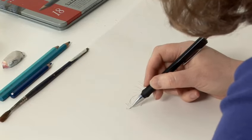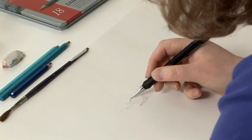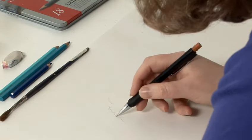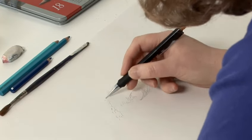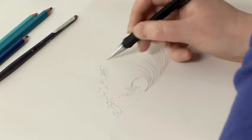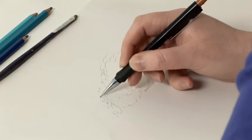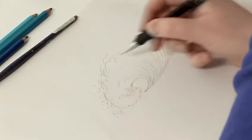Next we need to add in the foam of the wave as it falls over the top, and you can use small, semi-circular marks to indicate this, coming up here like this. Maybe a few dots indicating splashes of water.